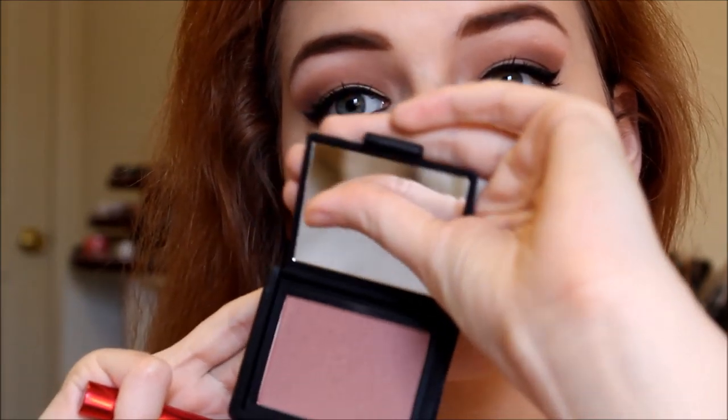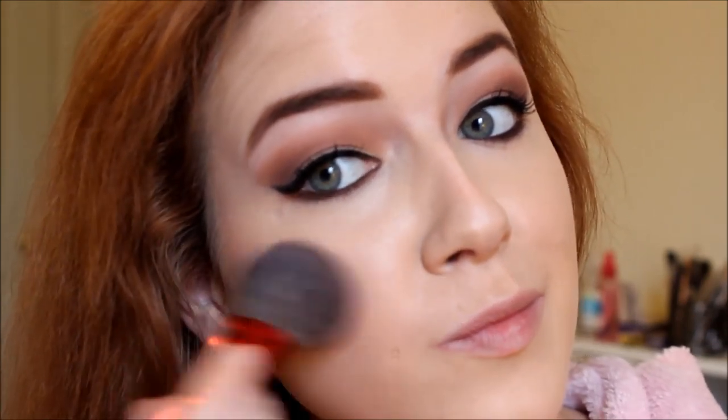For blush, I actually did not end up using Sin by NARS — I didn't really like the way it looked with the eye look, so I went back in with my Hourglass Ambient Lighting Blush in Diffused Heat. Sin is a little bit too plummy — I'm not really sure why I went for it; it was new and I wanted to try it out.